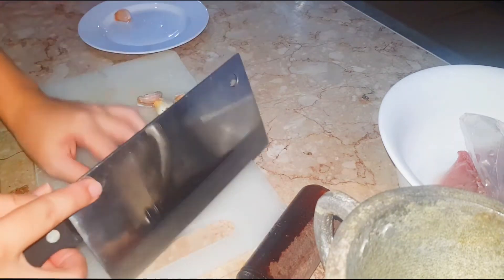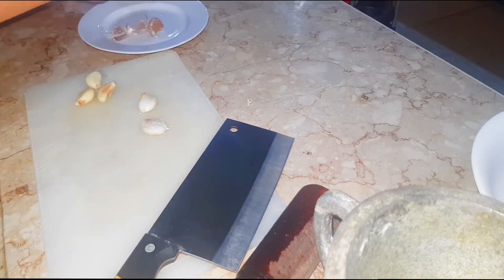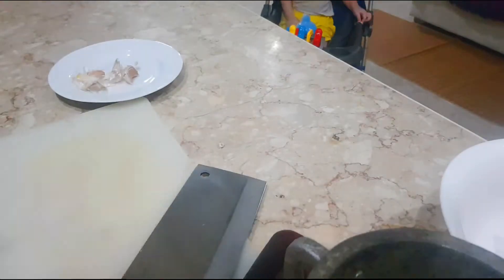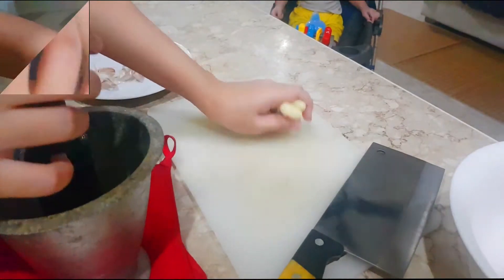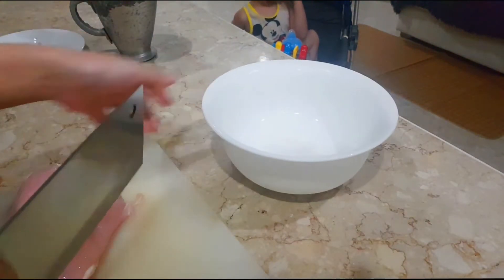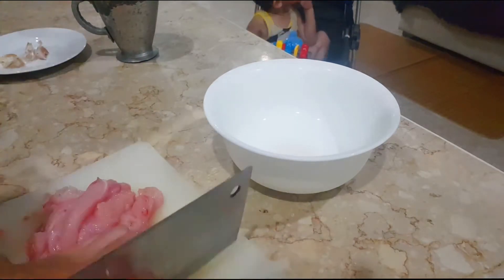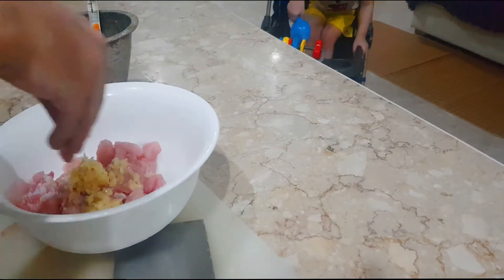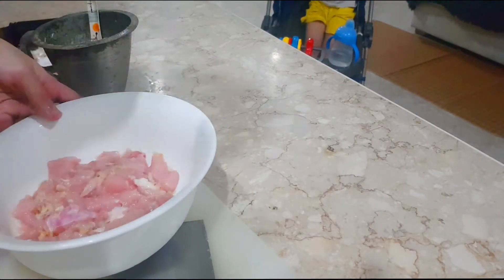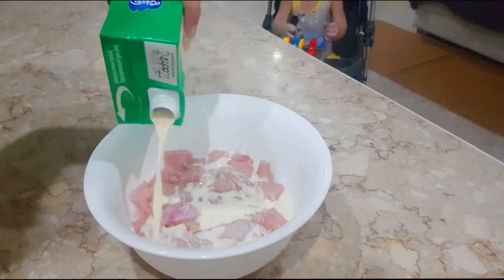Now I will make the garlic paste — I will smash them with a knife to peel them off and mince them. I got the garlic paste. Next step is to debone the chicken and chop them into bite-sized pieces. I will then mix the chicken with garlic paste and salt. After that, I will pour some full cream milk into the bowl and keep it in the fridge.